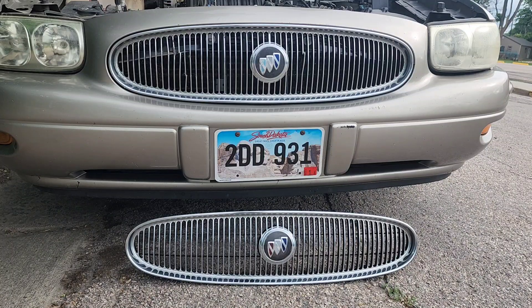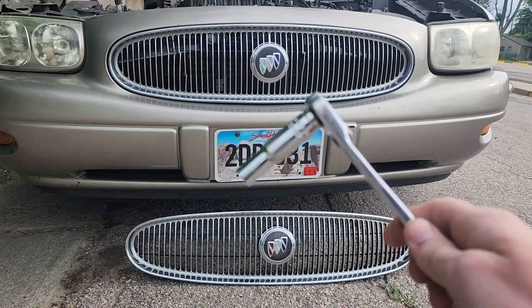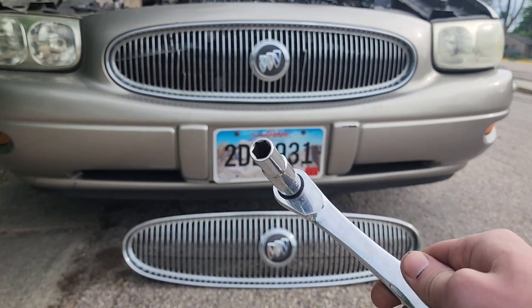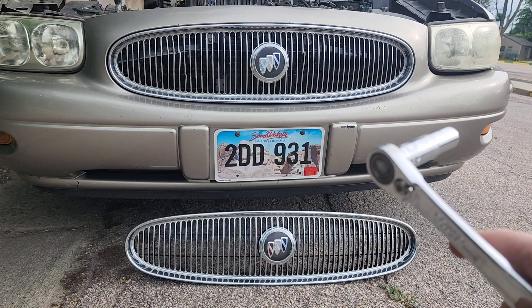Hello, my name is Caden and we're going to replace the grill on my Buick LeSabre today. I'm going to show you how easy it is because it only uses a 10 millimeter socket, preferably deep well, and just a ratchet. So let's get to it.